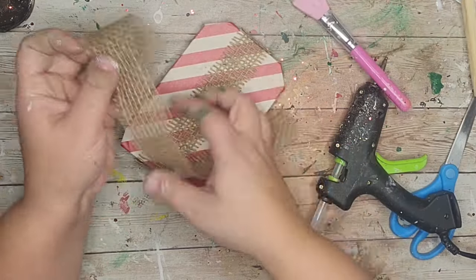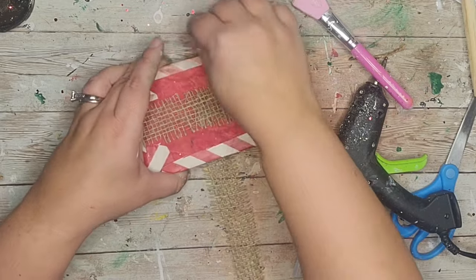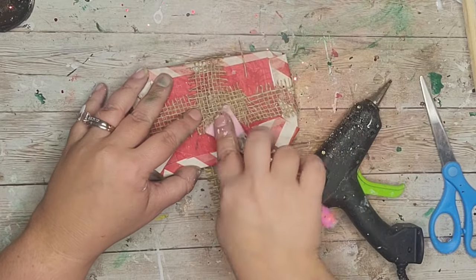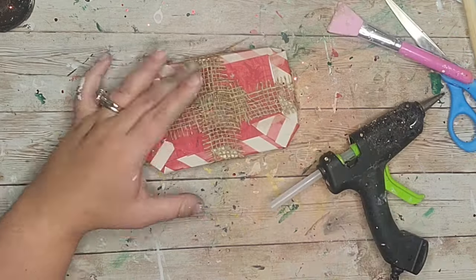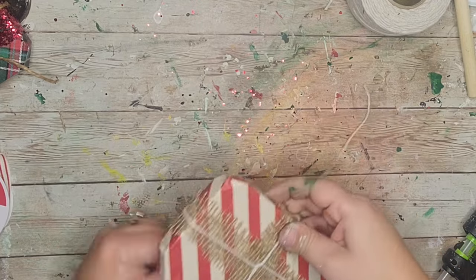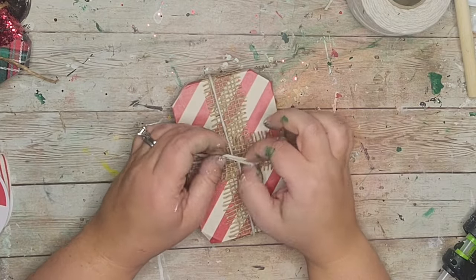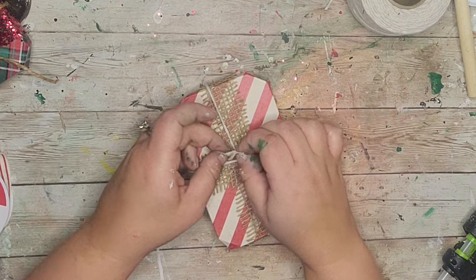I glued the burlap down and then did the same thing going the other way. Then using white cotton twine I tied it around and twisted it in the front, went the other way, brought it back to the front, and tied it off in the middle, using my fingers to make another bow.